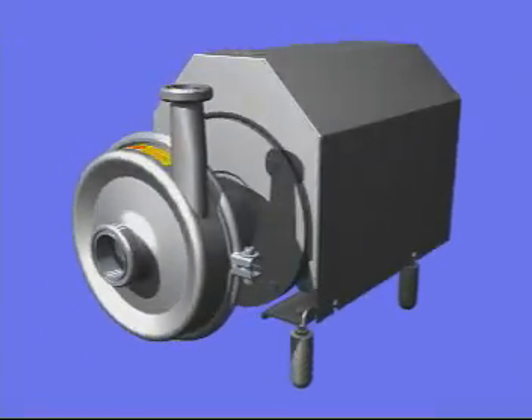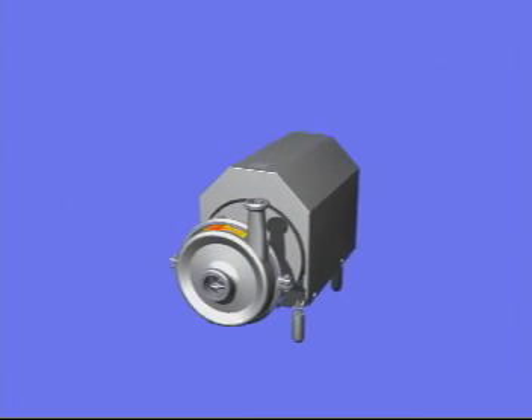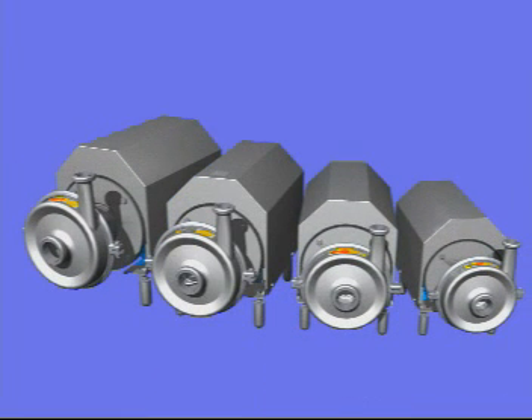The Solid C from Alfa Laval is the optimal choice for a standard duty centrifugal pump. The range consists of four pump sizes and operates up to 85 meters head and 90 cubic meters per hour.